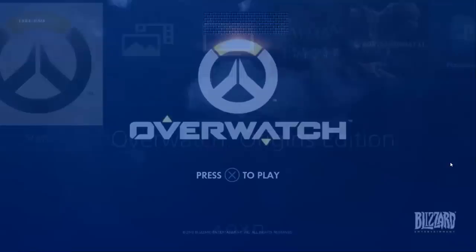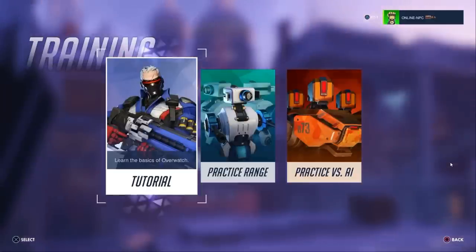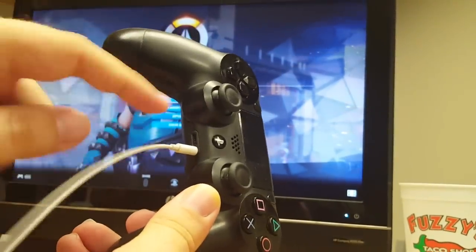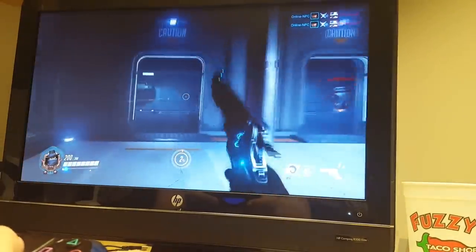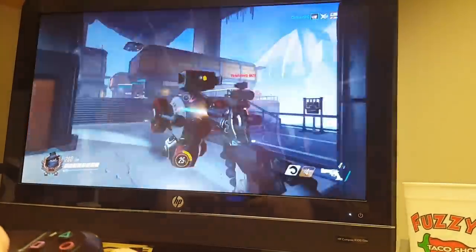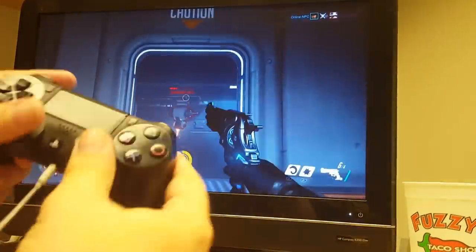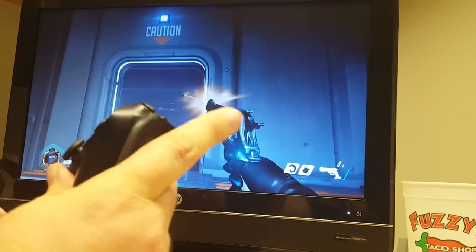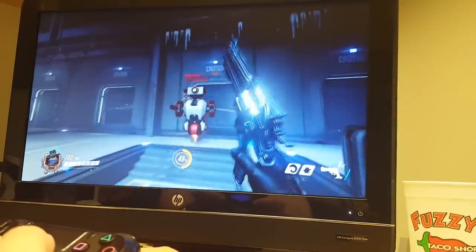Let's go ahead and play a quick game of Overwatch — just a practice range. Now I have sound coming through the controller, which is very cool. You can use a headset. This is actually not bad at all — I really like this. It's not something I'd want to do every day because there is a little bit of lag and my aim kind of sucks, but I'm actually doing pretty good. It's very usable. You can kind of see the lag, but it's really not all that bad. It's definitely doable.